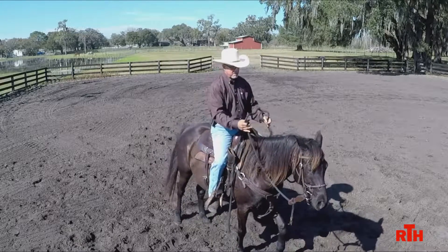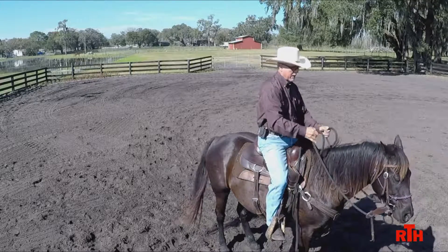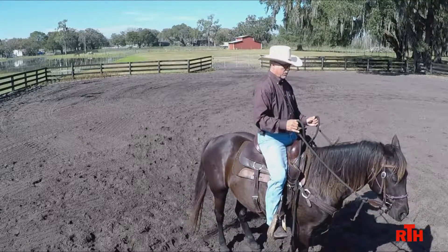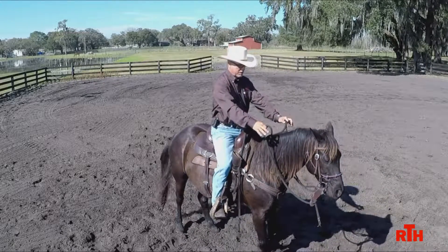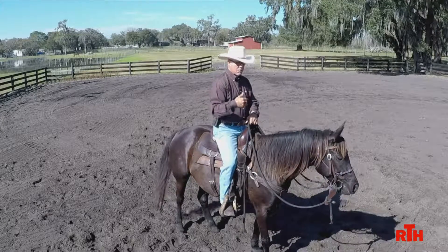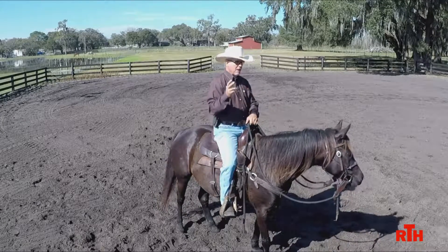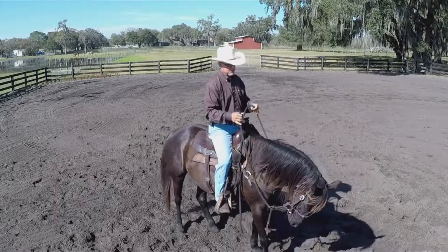But the biggest thing is just getting your horse to back up to begin with. I don't want them backing up with their head all up in the air. I want them relaxed and calm. So: seat, reins, slowly, pressure, get a step, release everything — neutral seat, release the reins. That's the best way, in my opinion, to start teaching the horse how to back up. I think it's very important for the horse to understand right off the bat. That just makes your life so much happier going forward.